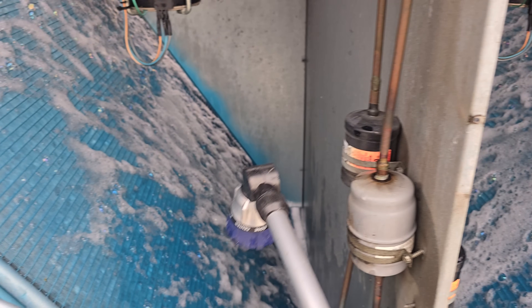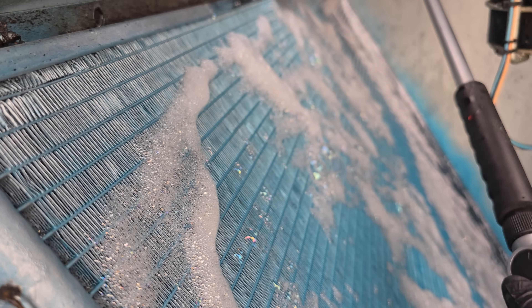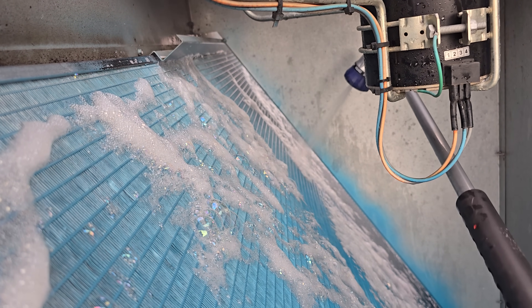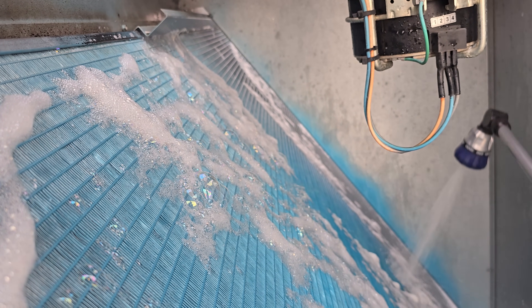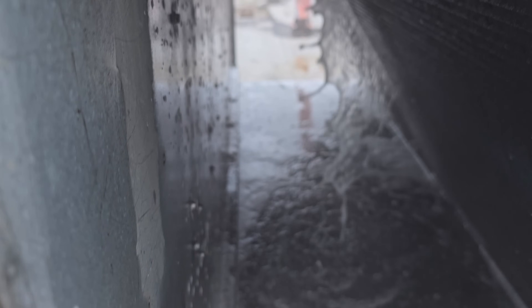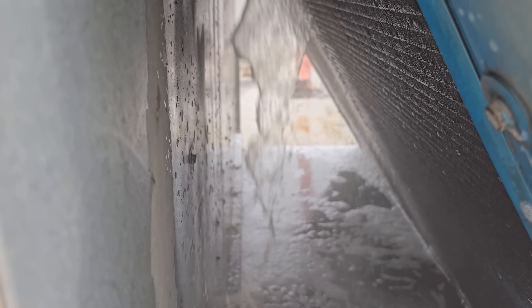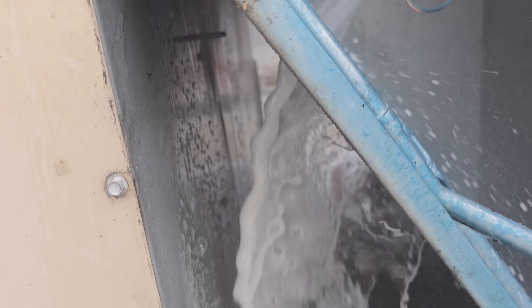We've got plenty of cleaner on there. It's time for the first rinse. Just rinse it nice and slow, getting all the cleaner out of there, and then we'll rinse the other side too. You really have to rinse it a lot because these soap suds get really stuck in those coils. You can see the dirt coming through really good — yeah, dirt's coming out too.